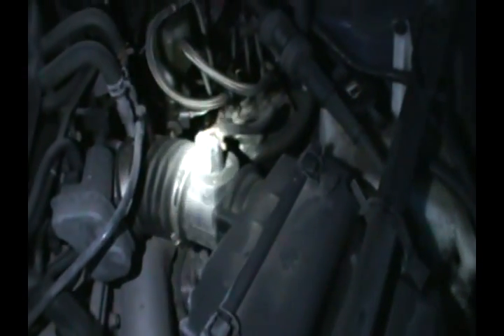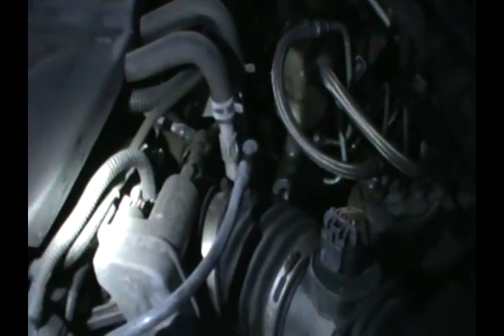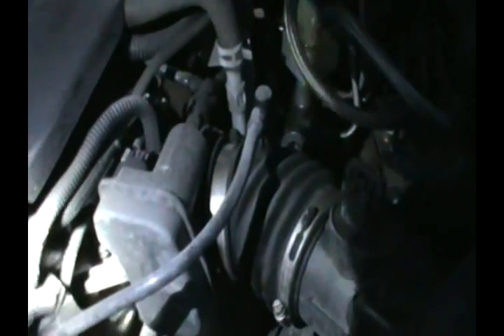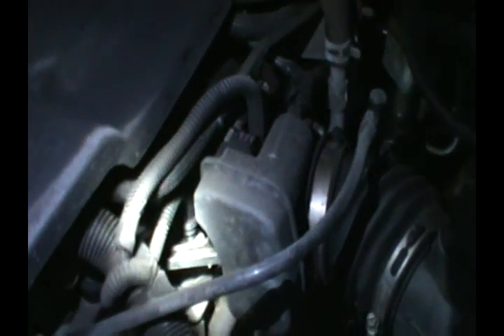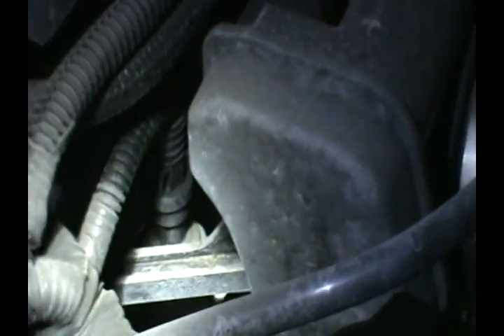Here's the engine for the Impala, and the sensor is exactly right there. To find it, this is the air intake at the front of the car — just follow it, and there's the air sensor right here. Follow that and it's just right there — you will not miss it. That's the actual oil pressure sensor, and on top of it is the electrical connector. Once you remove it, you'll see it and then you put a wrench in and take it out.